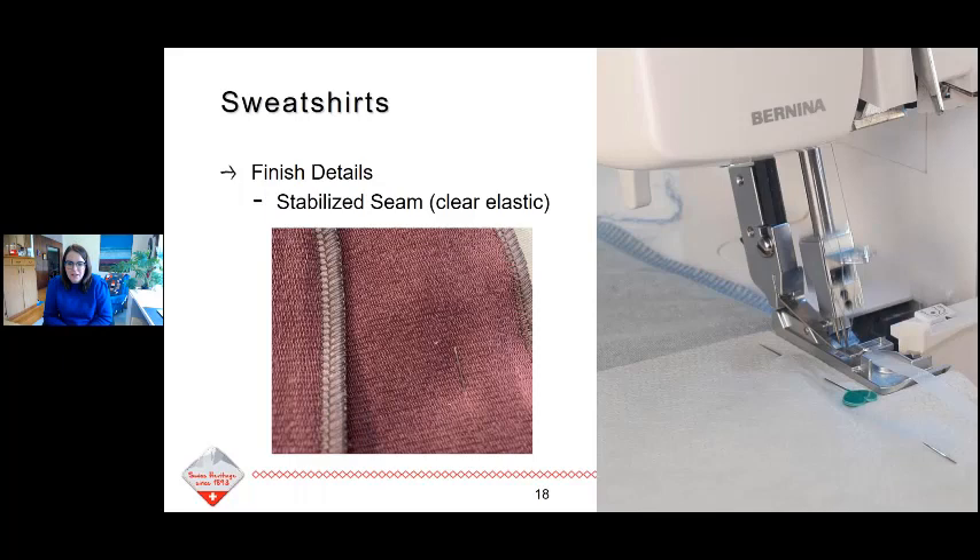Another great technique, especially if you have a knit that doesn't have a lot of recovery or you need a little more stabilization, is to stabilize a seam by adding clear elastic right into your serge. Usually I do this with a four-thread overlock. Several of our presser feet have a little tape guide that helps you hold the elastic into the presser foot as it goes into that seam, and you put your stitches right on top of that clear elastic. I love doing this especially in shoulder seams where things get a lot more wear and tear.